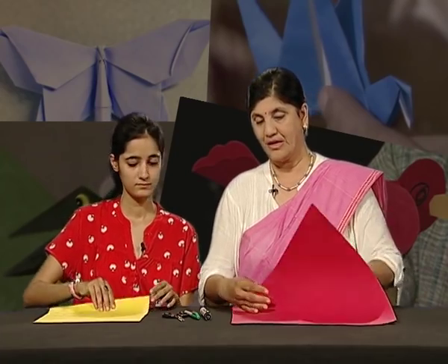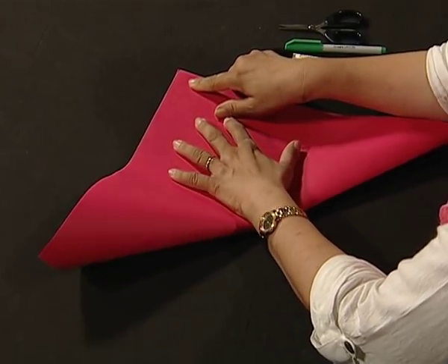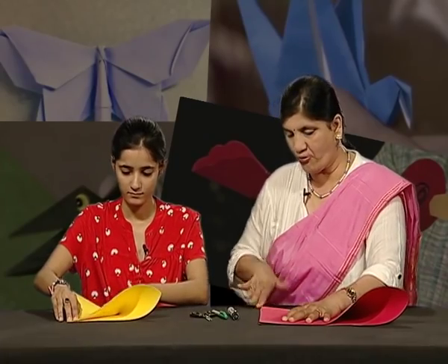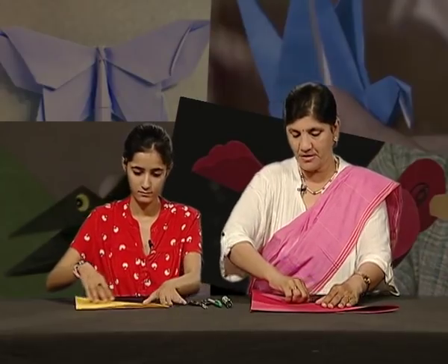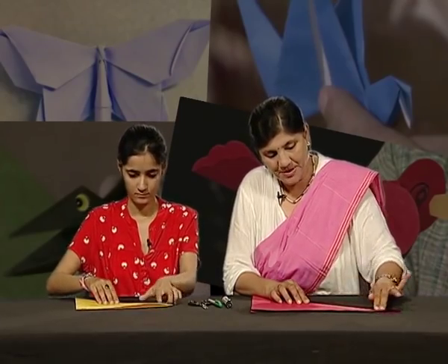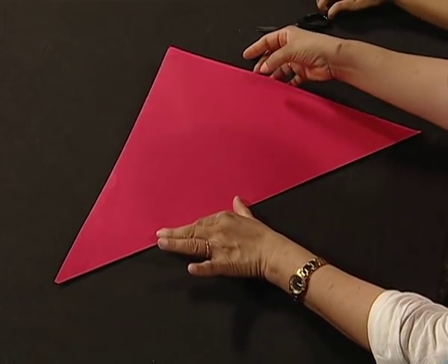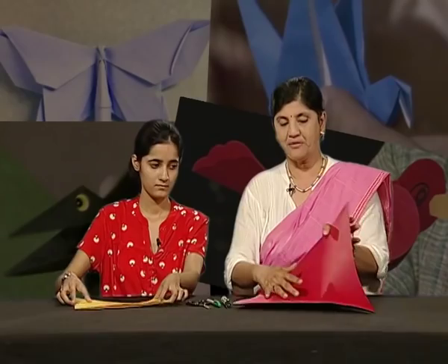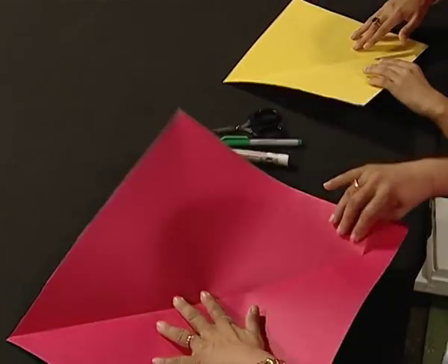First of all, we have to join the opposite corners of the paper like this. Join the corners and fold the paper. When you fold the paper, make sure there is a good crease, so press well on the fold. Now open the paper — we have to join these two opposite corners like this.